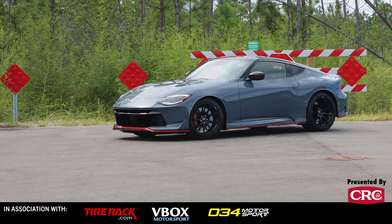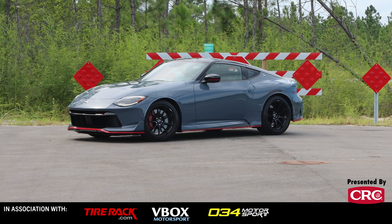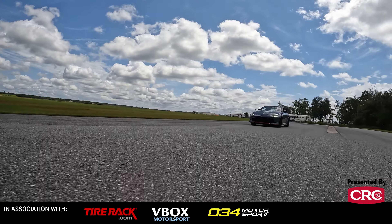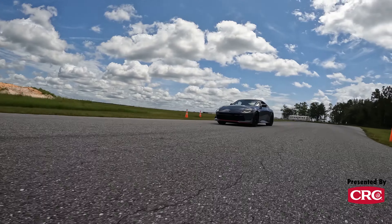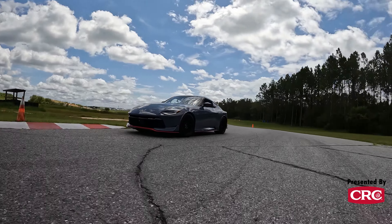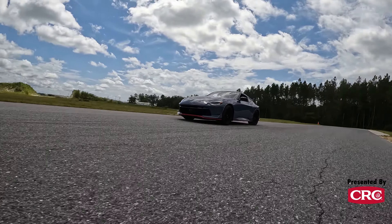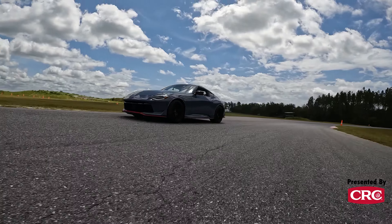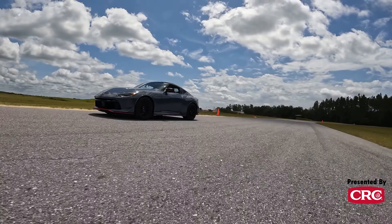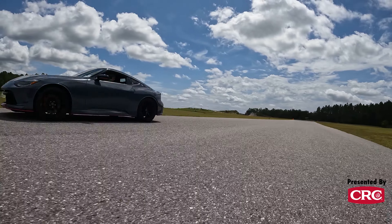So a couple of years ago, Nissan dropped their all-new Z on us. It was an evolution of the architecture from the 350Z, the 370Z, now in this new Z architecture with a lot of fantastic throwback looks to Zs of years past. Now the Nismo package does an even better job, in my opinion, of really paying homage to Nissan's heritage. It's one of my favorite things about this Nismo Z package — it absolutely looks fantastic.